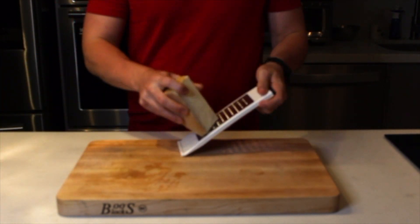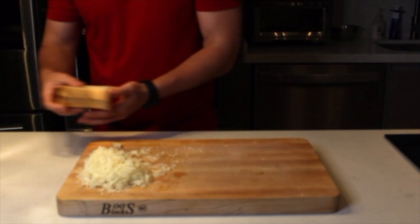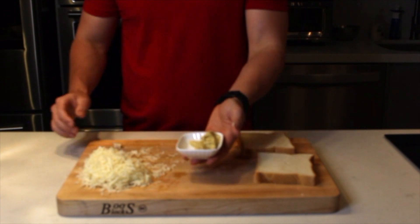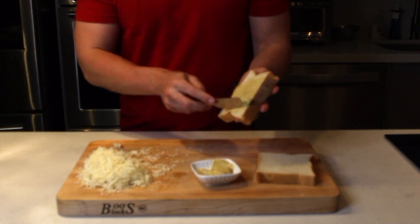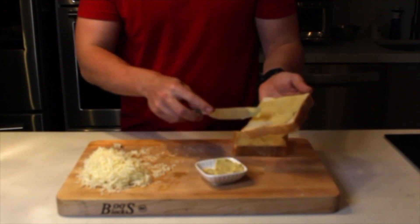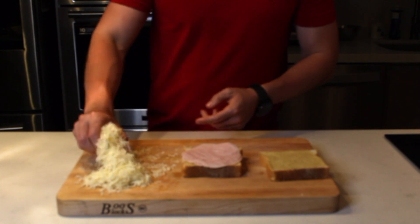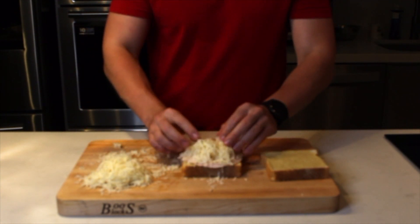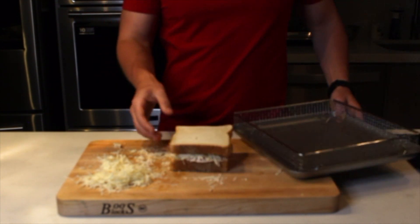We're going to start rallando our queso. This we're going to put in the middle of the sandwich and also on top of the sandwich. Now we're going to put a little bit of mostaza Dijon on the bread. Agregamos nuestras rebanadas de jamón y aproximadamente media taza de queso rallado. Lo demás lo vamos a usar encima del sándwich.